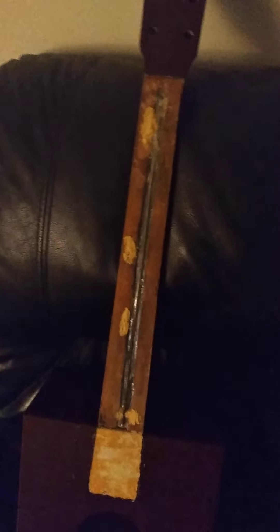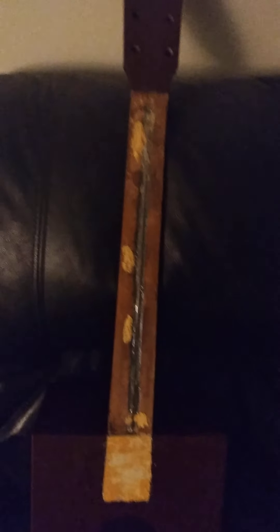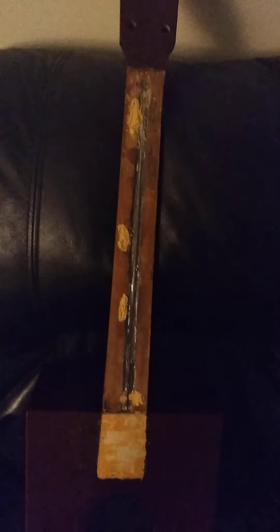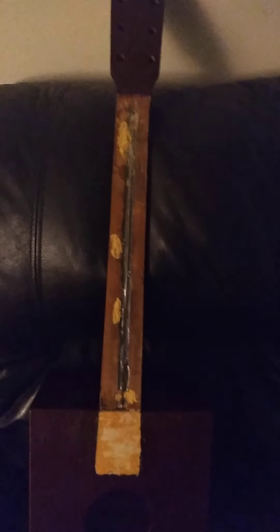We do have a truss rod that I installed, as you can see. It's a steel rod I epoxied in with JB Weld going down — kind of like an old Martin style truss rod, or a Harmony rod just going down. I may add a little more JB Weld to get it even tighter, because with non-adjustable rods you want them really tight — not a sloppy, loose rod. You want a tight rod in there.